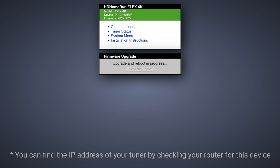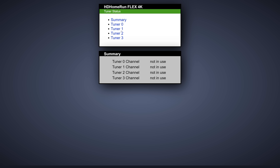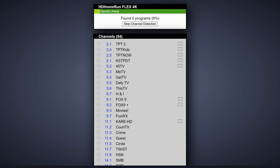Once your tuner is on the network, visit the tuner's webpage by typing in the IP address in your browser. Here you'll see a landing page for your device. If you see a message to update your firmware, I would update it before continuing — it only takes a minute. Once it's updated, you can see the tuner status and more information about your tuner. Next, we want to see which channels our tuner can detect. You can do this by going into the channel lineup and clicking detect channels. This will scan for a list of channels you can pick up using your antenna.